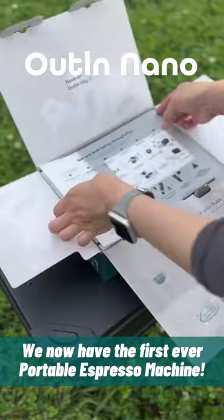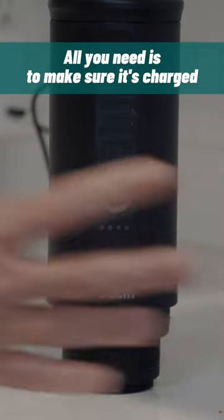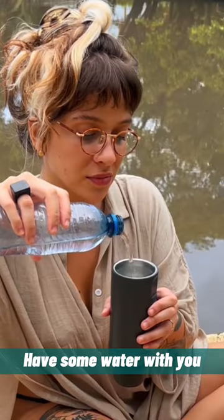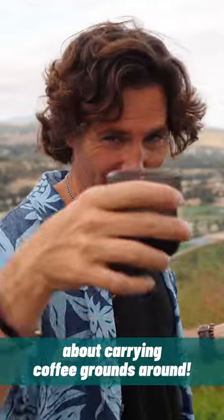We now have the first ever portable espresso machine. All you need is to make sure it's charged, have some water with you, and have some coffee. It can also take espresso cups, so you don't have to worry about carrying coffee grounds around.